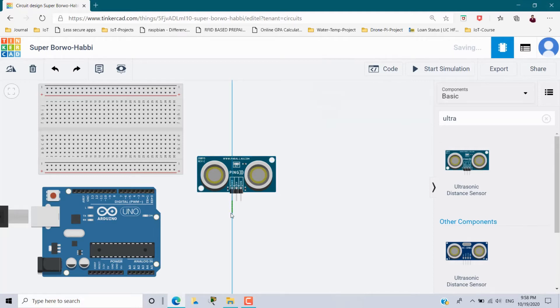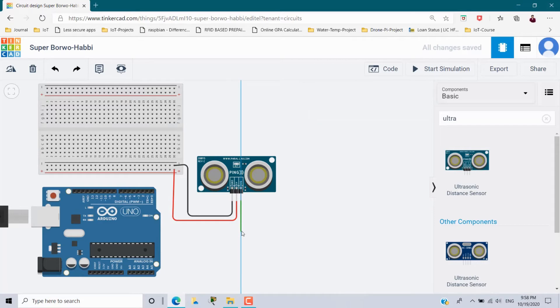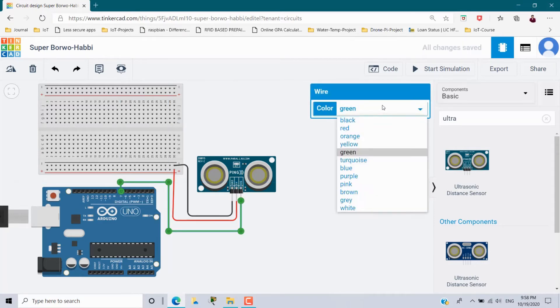From the ground pin I am going to connect it to the breadboard negative rail and make this wire black. The second pin is power, so from here I am going to connect it to the positive rail and make this wire red. The third is the signal pin, so from here I am going to connect it to digital pin 7 and make this wire yellow.